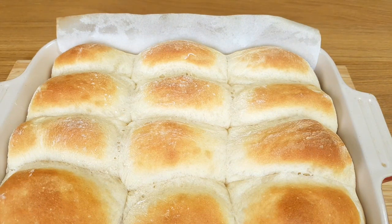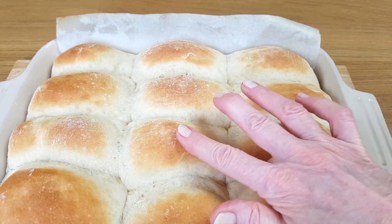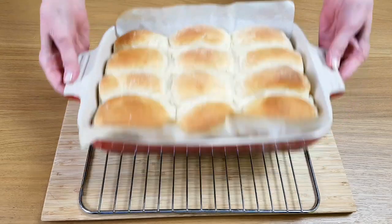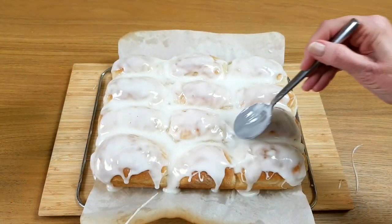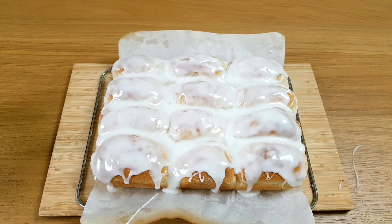You know they're properly cooked if you can touch them lightly and they stay firm. Leave them for a couple of minutes and then take them right out of the bowl and let them cool completely on a rack. Pour the icing over and smooth it with a spoon, then leave them in the fridge so the icing can set.